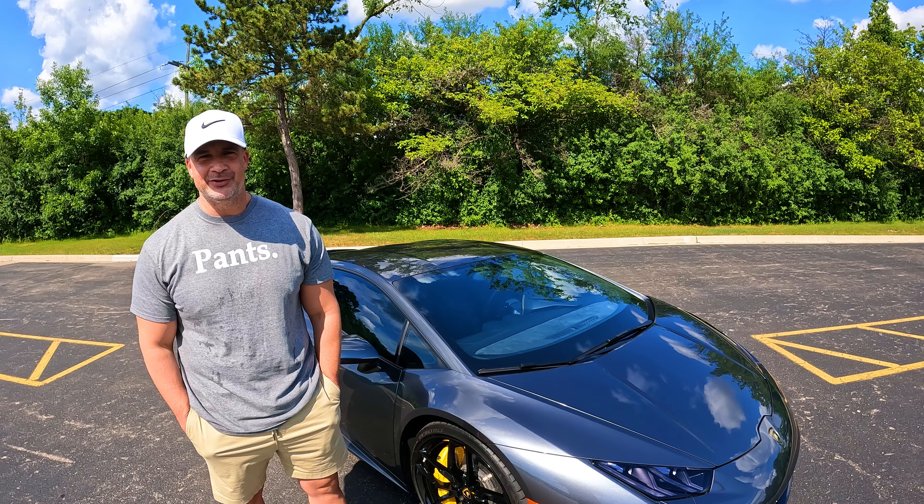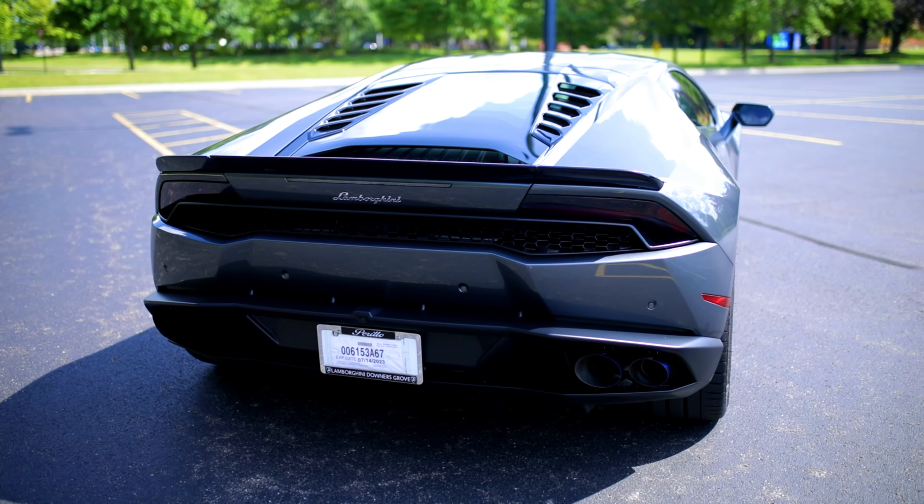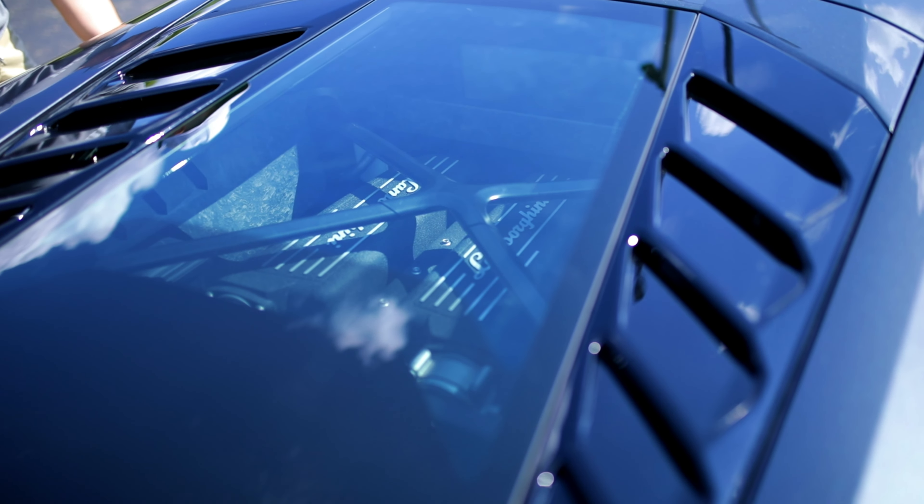It's got plenty of horsepower, plenty of torque, and definitely the all-wheel drive to put all that down. That kind of brings me to the next question — what is the horsepower and torque? The LP610 is supposed to stand for 610 horsepower, but from the factory I believe it's about 604.